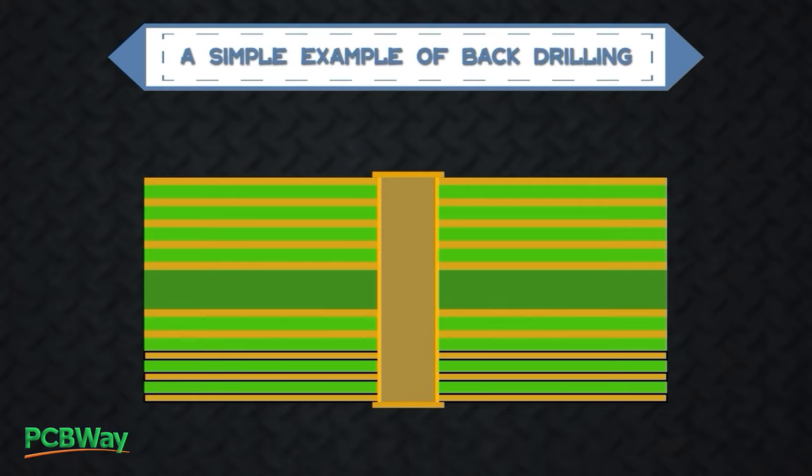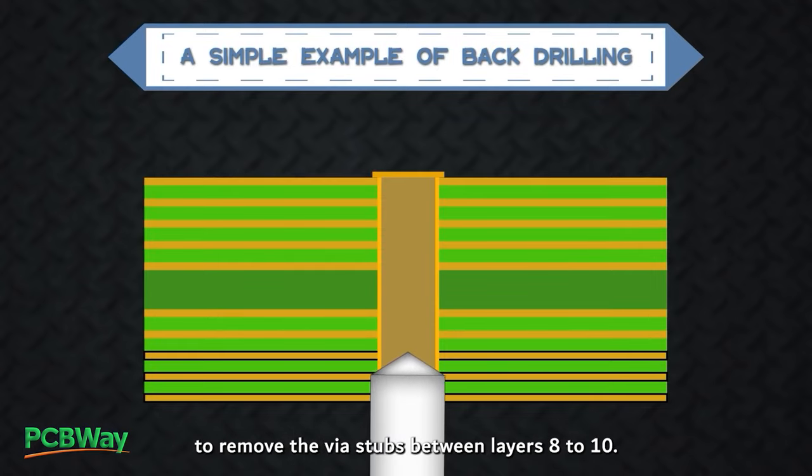In such a design, back drilling is performed to remove the via stubs between layers 8 to 10.